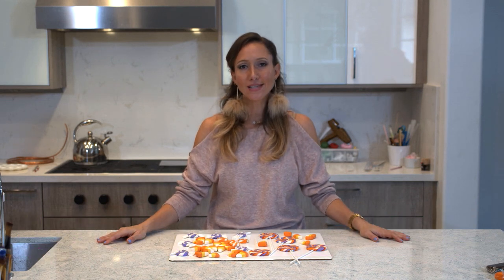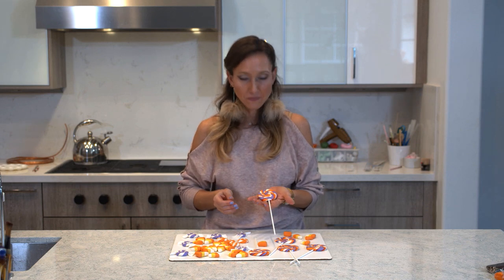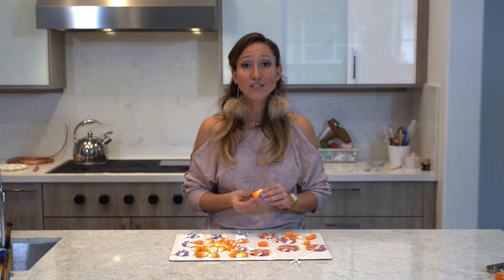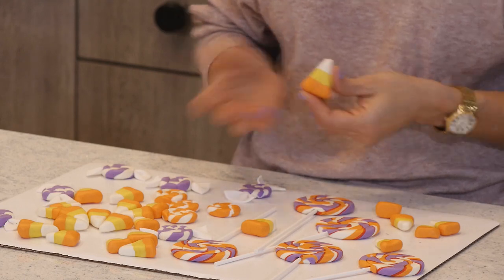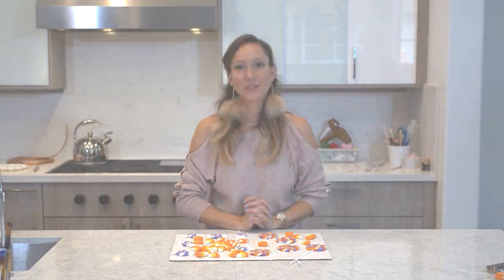Hi guys, welcome! Today we will be making some candy treats out of fondant, gum paste, or in this case modeling chocolate. I will be showing you how to make this super cool lollipop and candy, because it is fall and I have a project at the end of the month — a surprise. I'm going to be making a cornucopia cake and filling it all up with candy, fall leaves, and other goodies. So today I am going to show you how to make the candy.